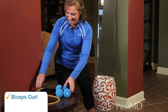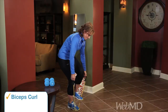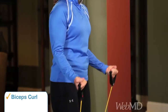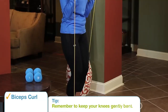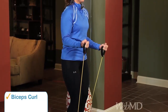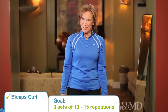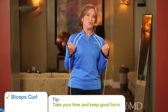Grab your elastic tubing. So simple — step on it. And what you're going to do is, again, the biceps curl. You're going to squeeze that biceps muscle. Remember, gently bent knees, straight back — keep good form all the time. One and two. The goal? Three sets of 10 to 15 repetitions. And you could look in your mirror, too, to make sure you're keeping good form.